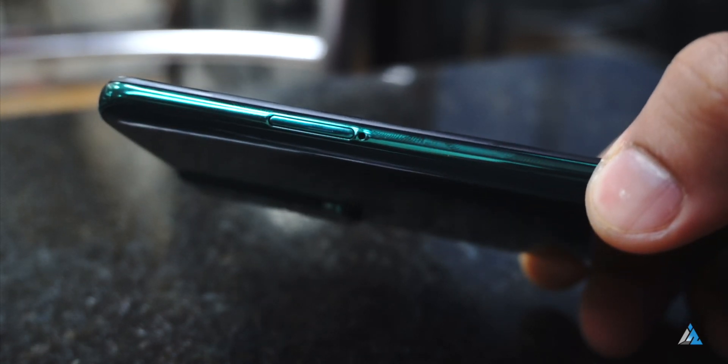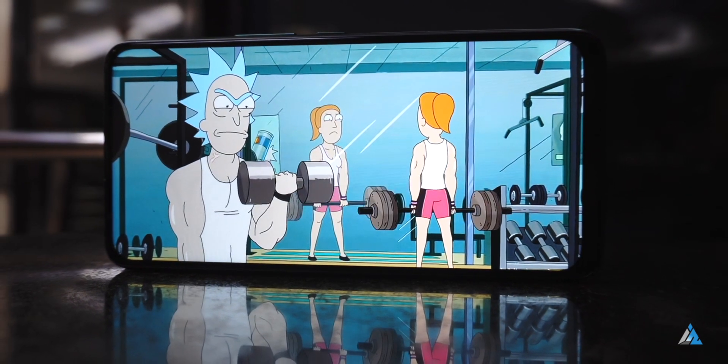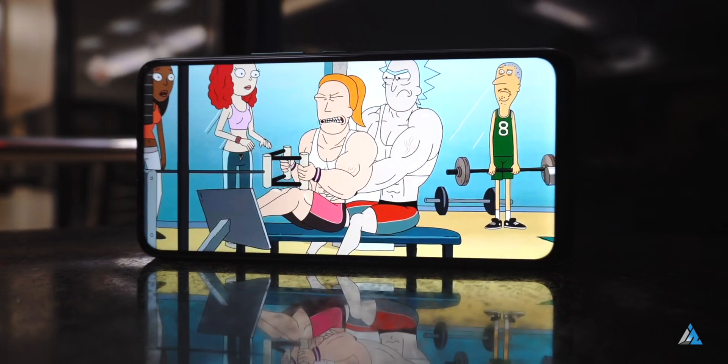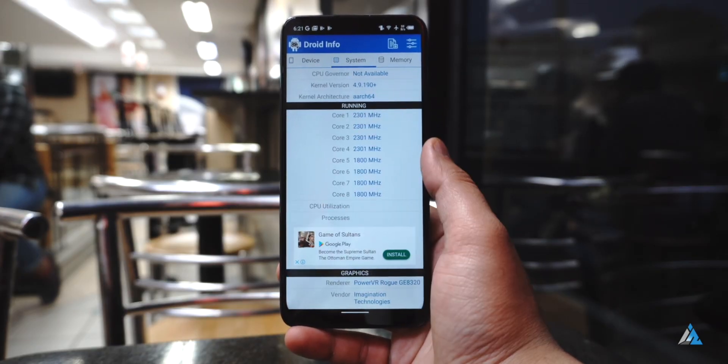Talking further about the build and design, the display for the smartphone is a 6.53-inch full HD+ IPS LCD panel. The best thing about this one is that there's no punch hole, no notch whatsoever — it's a full-view display.